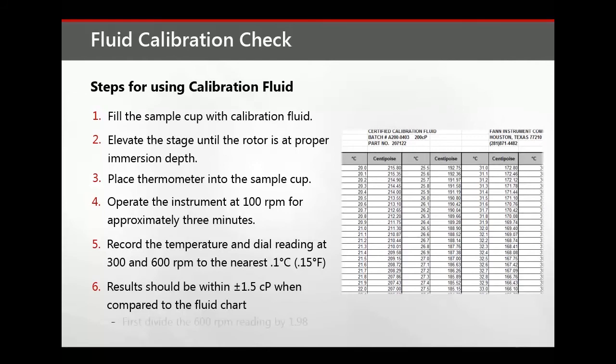Note: it is important to first divide the 600 RPM reading by 1.98 prior to comparing the results to the fluid chart. Readings outside the specified limits are indications that the instrument should be either calibrated or repaired.